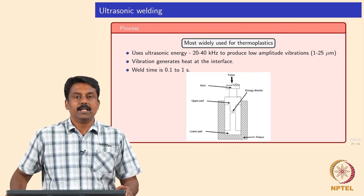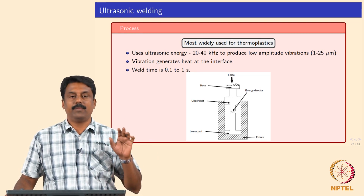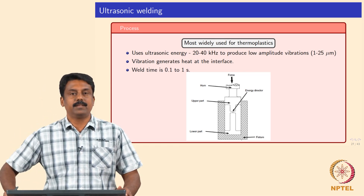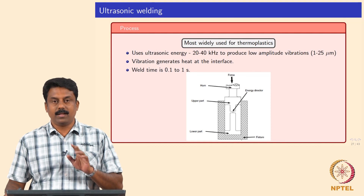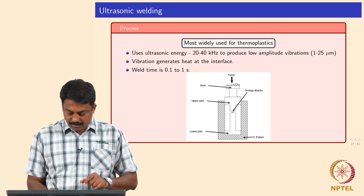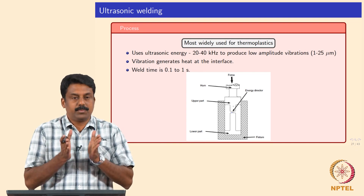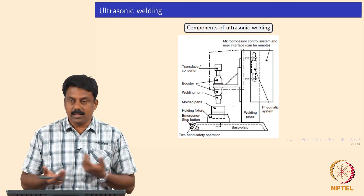Ultrasonic welding is also very widely used for thermoplastics, and the principle is exactly the same as ultrasonic welding of metals. We use a very high frequency ultrasound from 25 to 40 kHz with low amplitude vibrations of up to 25 microns. The vibrations heat up the interface. The process can be extremely fast — less than a second. You apply a downward force and send ultrasonic vibrations at the interface; the interface vibrates at very low amplitude, generating heat by friction, and you apply a downward force to make a joint.